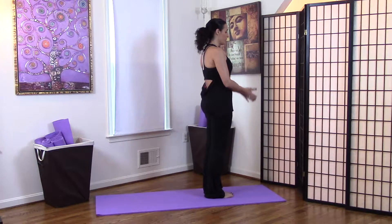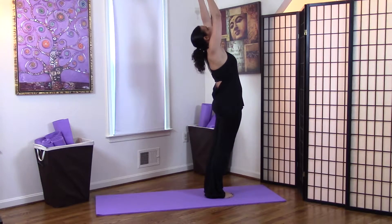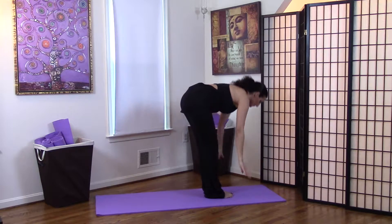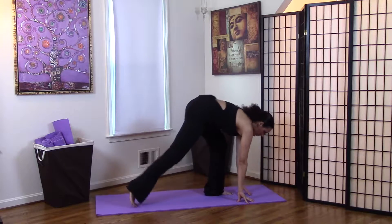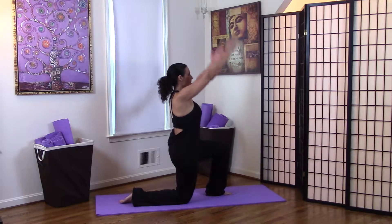Now let's bring the arms down, around, and up. Palms touch, looking up. Exhale — hand to foot pose. Bend your knees if you have to, walk your hands to the right, and bring the right knee to the floor and reach for the sky.